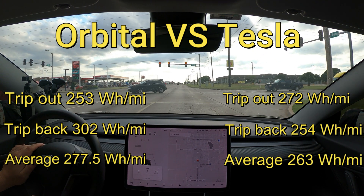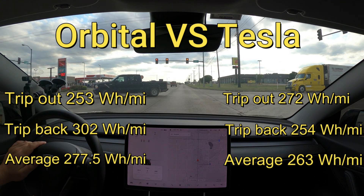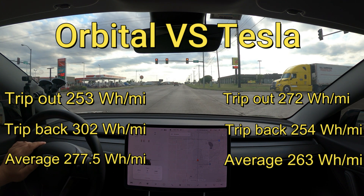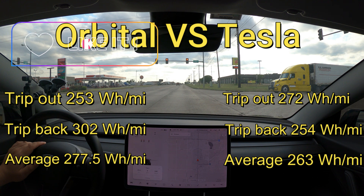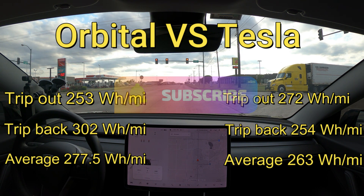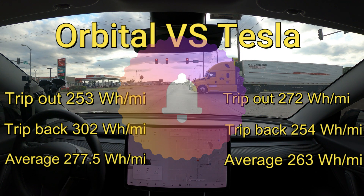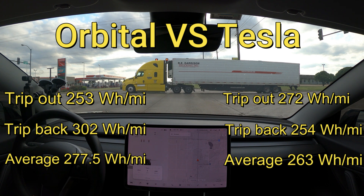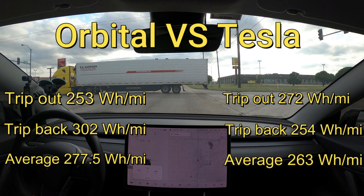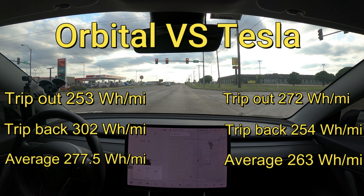If you've gotten this far in the video, I want to thank you for watching. Don't forget to hit that like and subscribe button before you leave. If you like watching my videos, go ahead and ring that little bell because YouTube doesn't always show you my videos — if you ring the bell you'll at least know when I post something and you can choose to watch it. I appreciate you making it this far and I will see you in the next one.